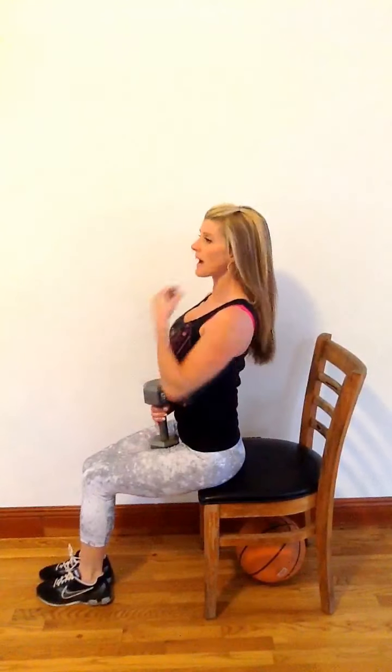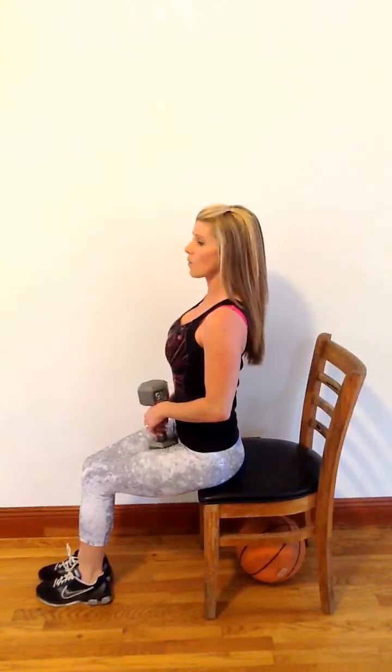Once you're finished with the tricep dips, try grabbing a dumbbell. Have a seat right on the edge of the chair and make sure you have good posture for this, guys. No slouching forward or rounded back. You need to have your spine nice and straight in a neutral position. Try not to jut your neck out or backwards.